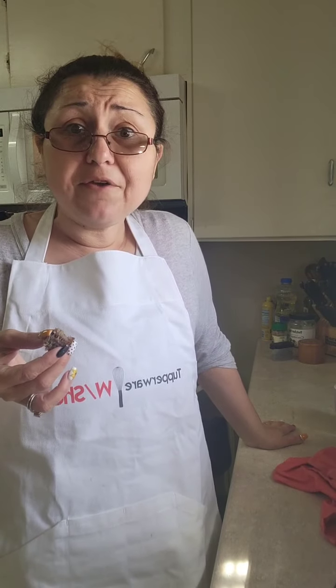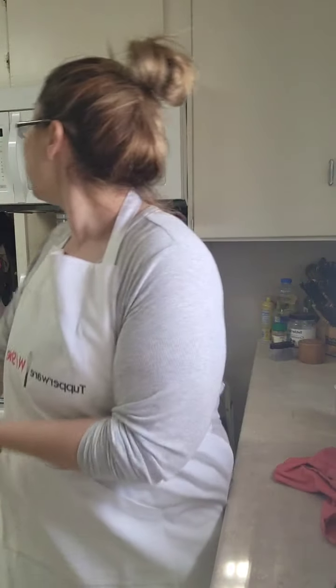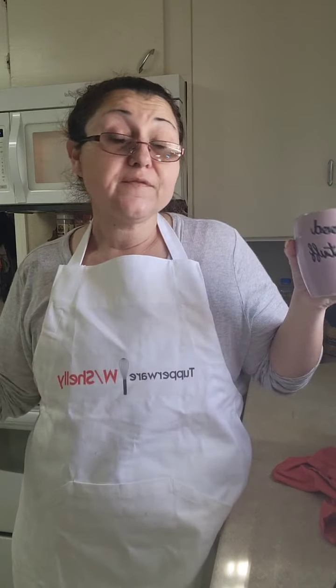I want to shove this whole thing in my mouth right now but I'm on camera. I can't tell you how easy and quick that was! The weather is beautiful outside, I have my house open, I didn't have to heat it up by heating the oven. I have dinner going in the microwave right now — I'm not standing over the stove, not having to stir stuff, flip stuff, deal with grease splatter. Between the micro pro grill, my stack cooker, and my chef prep, I had this ready to go in minutes.